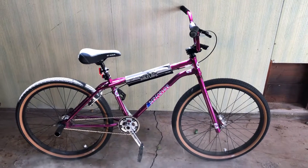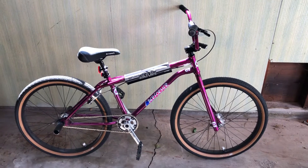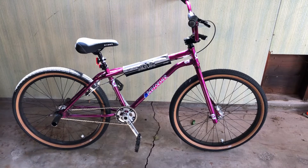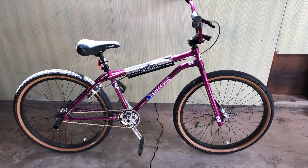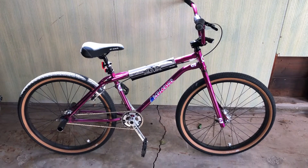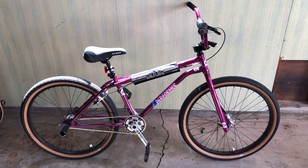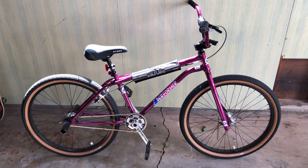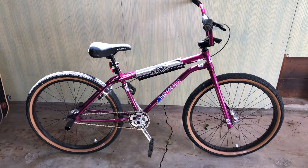Hey everybody, making a video here — basically a farewell video to the 2021 GT 26-inch Pro Performer with the raspberry color. I decided to trade this bike and get a 29-inch GT Pro Performer World Tour with the baby blue and white color scheme.